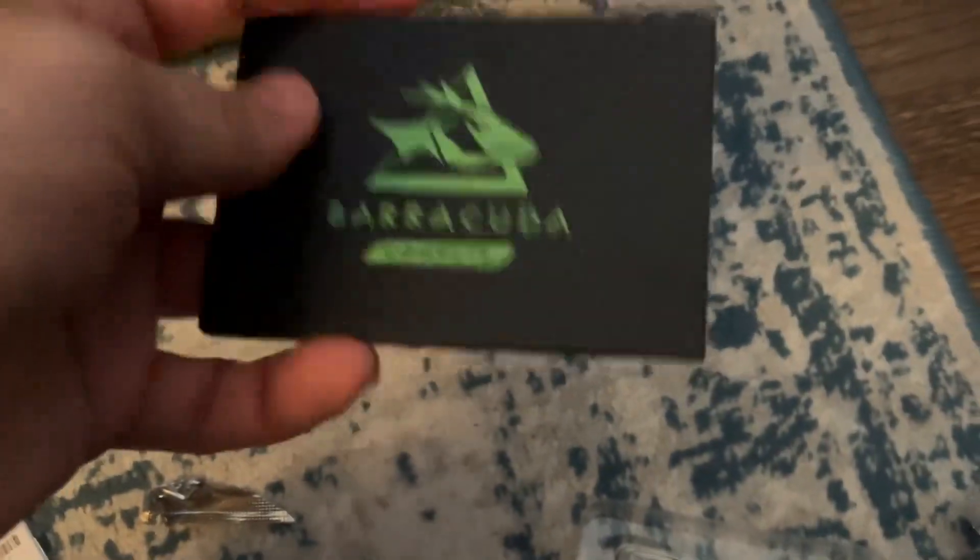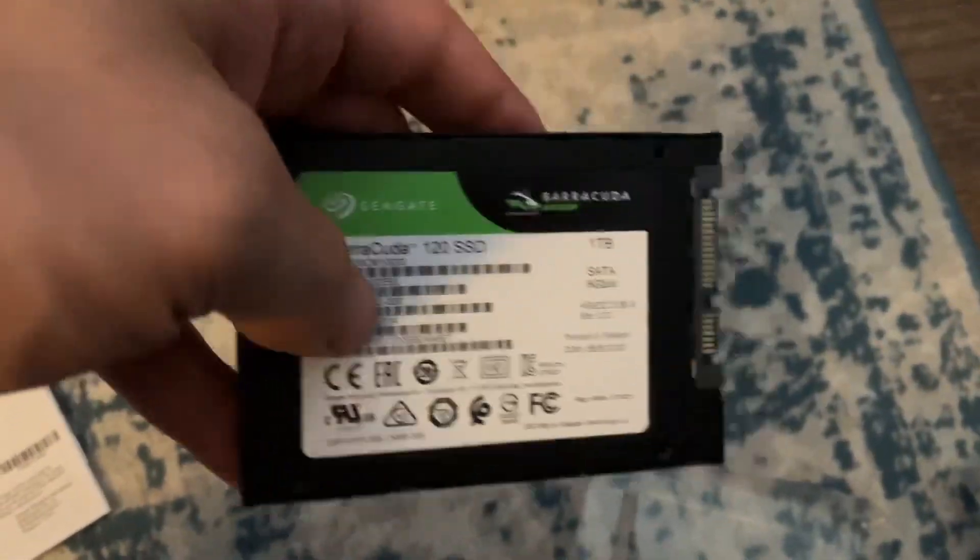Inside here's the SSD — let's open it. It looks very nice. It says Barracuda — a very good one-terabyte SSD. I'm going to use this for storage or to install an operating system on it, whatever that may be.